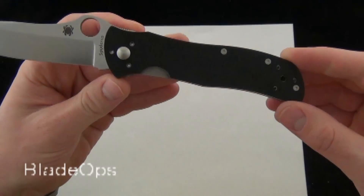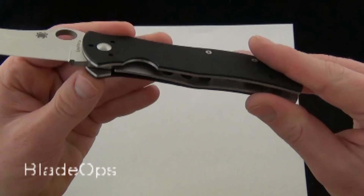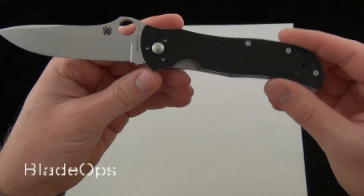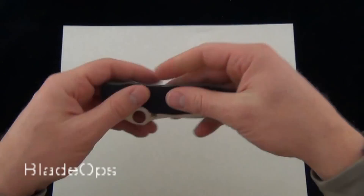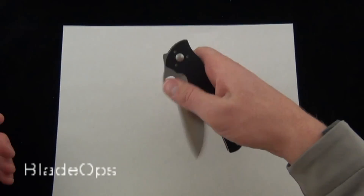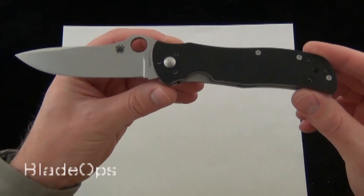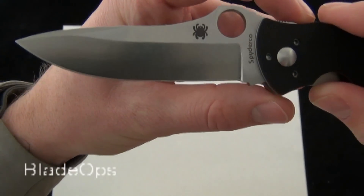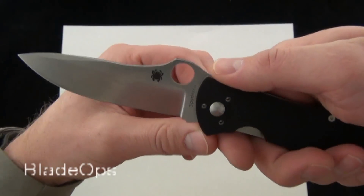The only drawback for me on the Starmate has to be the G10 — it's a little sharp around the edges. I don't know if that's intentional or just the way it was processed or milled out. But other than that, I really like the Starmate. It's a nice sized blade, not a small folder by any means, but if you're going to carry this and whip it out, you have almost a four inch blade and you get the excellent VG10 steel.